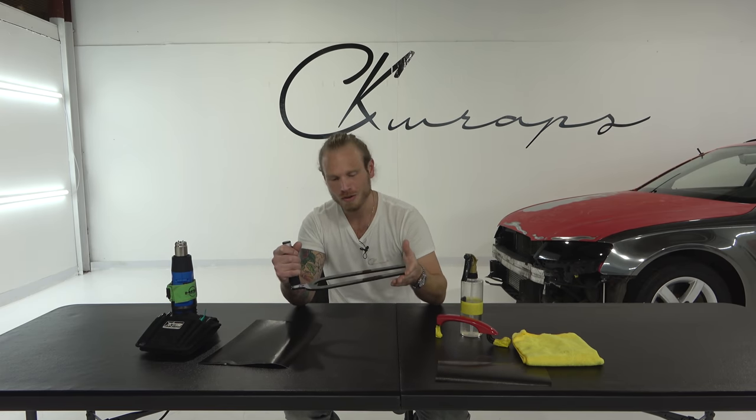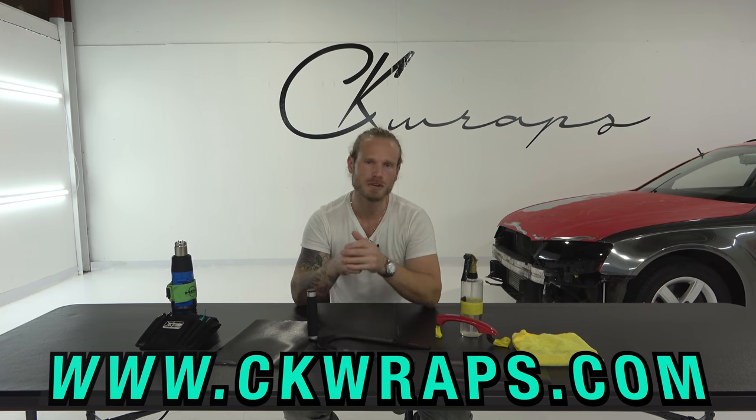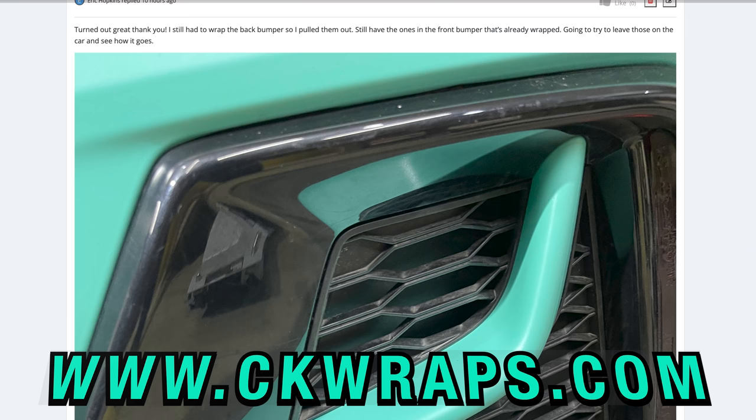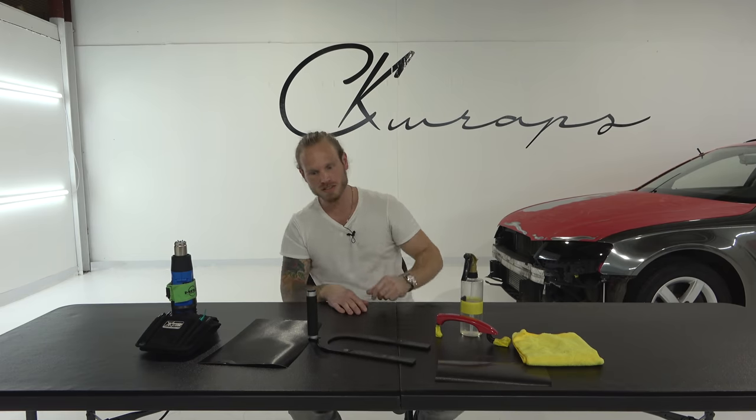This can drastically reduce your downtime when it comes to wrapping a vehicle — two handles, four handles, six or eight handles depending on what car you have. Anyways, if you're looking for professional how-to vinyl wrap videos, check out my website ckwraps.com. We have an open forum discussion board, wrap of the month contest, and I answer your questions directly to help you complete your projects and get your wraps done much easier.